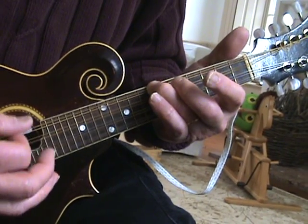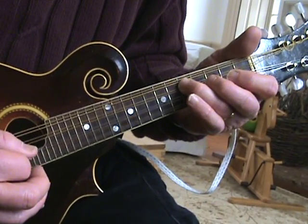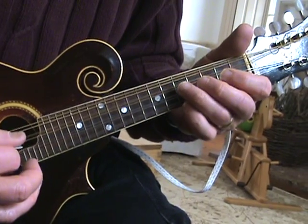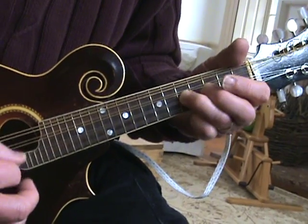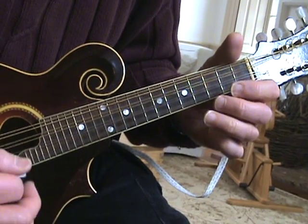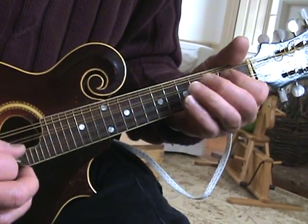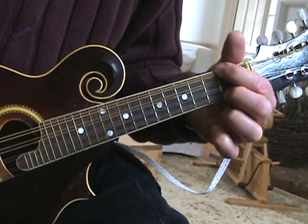You can do this little intro. I'll play it one more time for you. Second part. Here you go — Whiskey Before Breakfast.